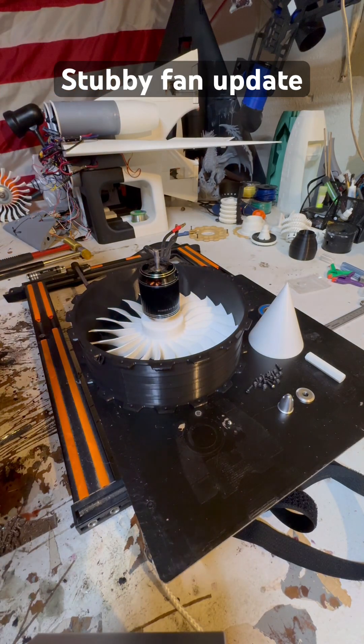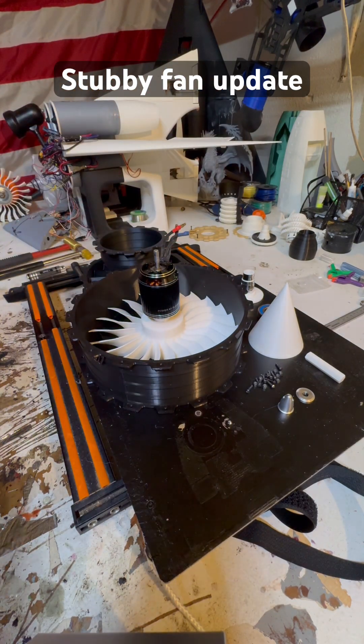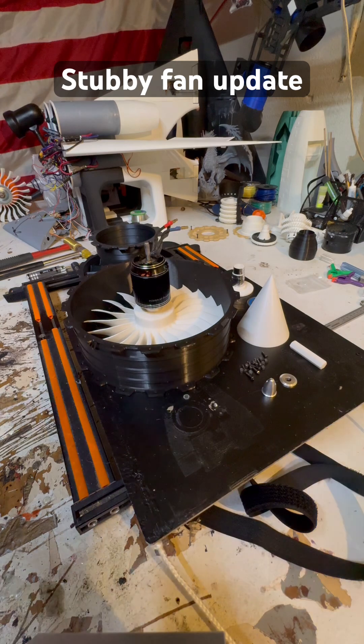Everything's coming together quite nicely. We are pretty close to doing a test run of this right here. And this is pretty much the test rig, the same test rig I had before, mounted to a weight. So we're going to see what she does. We're going to see what kind of torque we put out.